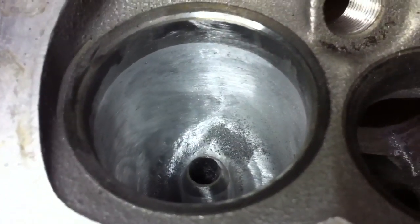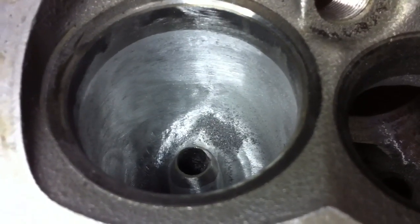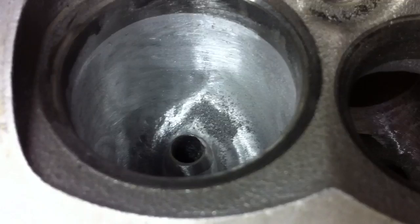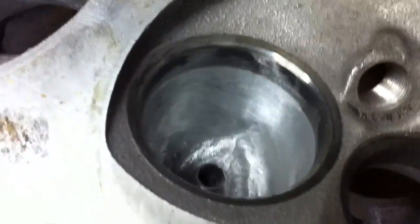I'll leave the intake port at 80 grit. I'll probably go back over the exhaust with at least 120 grit afterwards to try to get the exhaust polished up. The intake, you want to leave it roughed up with about 80 grit so the fuel doesn't puddle.